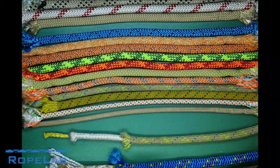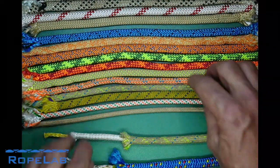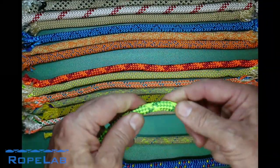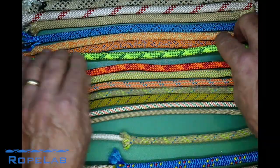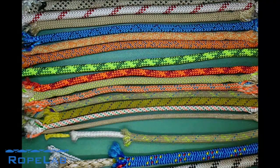Other differences you might notice are how tight the sheath of the rope feels — how stiff it is in hand. This rope has a particularly tight weave to the sheath. A lot of canyoners and cavers prefer a really tight weave, whereas rock climbers want a nice soft and supple rope. So there are a few things on the construction.